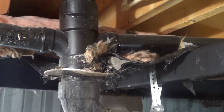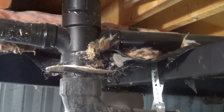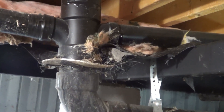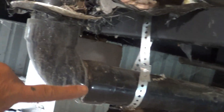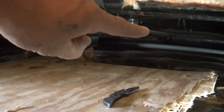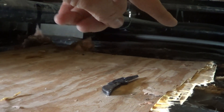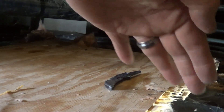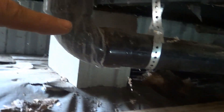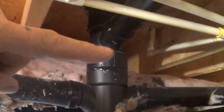Hi, Randy the mobile home guy here again. Today we're underneath a mobile home and I just want to look at how mobile home drains work. We're on the ground here and you can see right here is where one of your main drains drops below the insulation barrier and goes down somewhere on site. You're going to have a hole that goes into the ground and into the rest of the sewage system, and comes from there up into the home.